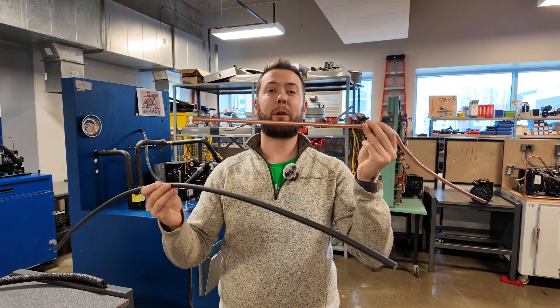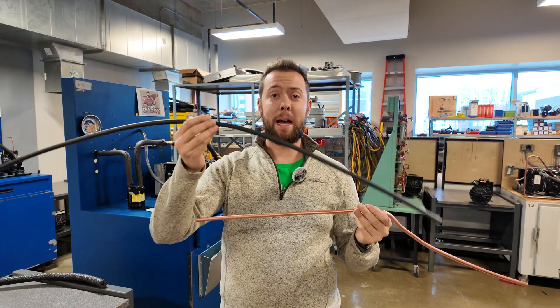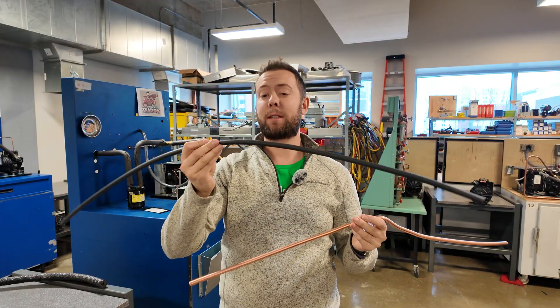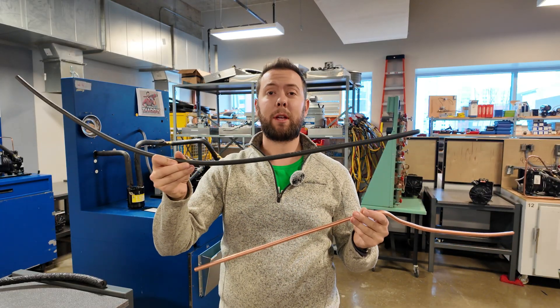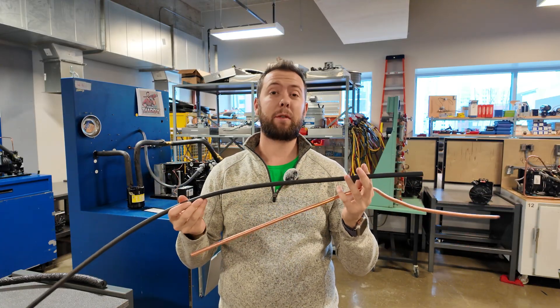So forever in the trade, we've been using copper to run refrigeration lines, air conditioning lines, anything to do with refrigerant. But now you're seeing this plastic stuff come out. It's pretty cool. It's rated for all the new refrigerants. It's best designed for split systems.